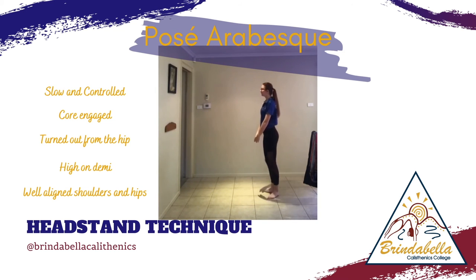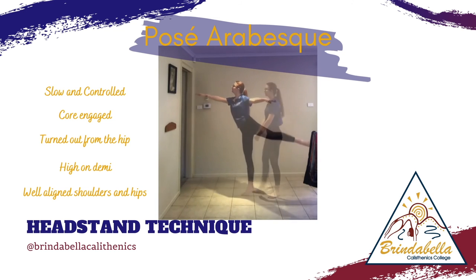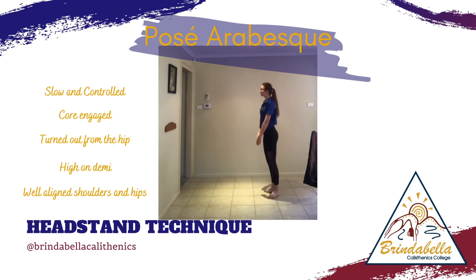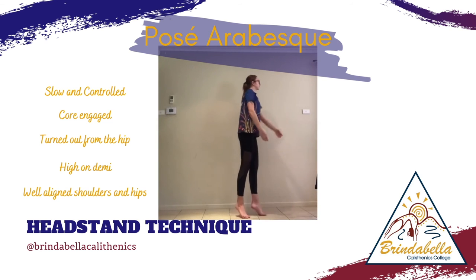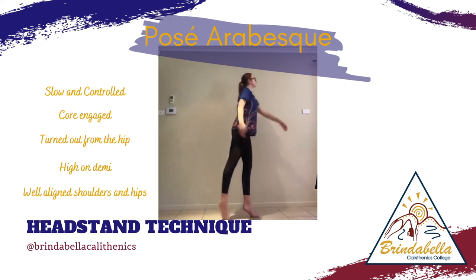Watch as she slowly controls coming in and out of the position, really concentrating on her technique, pushing high on demi through that front foot, extending through all arms and legs, and keeping well aligned.